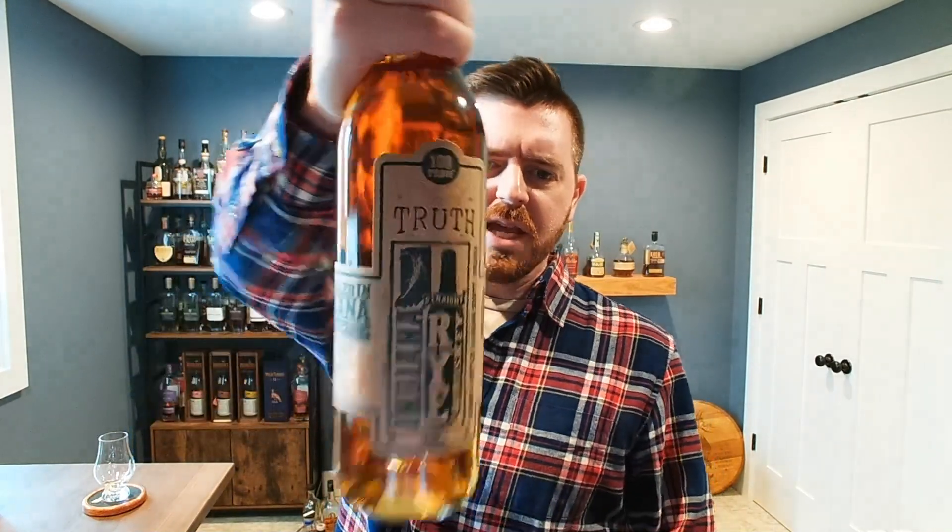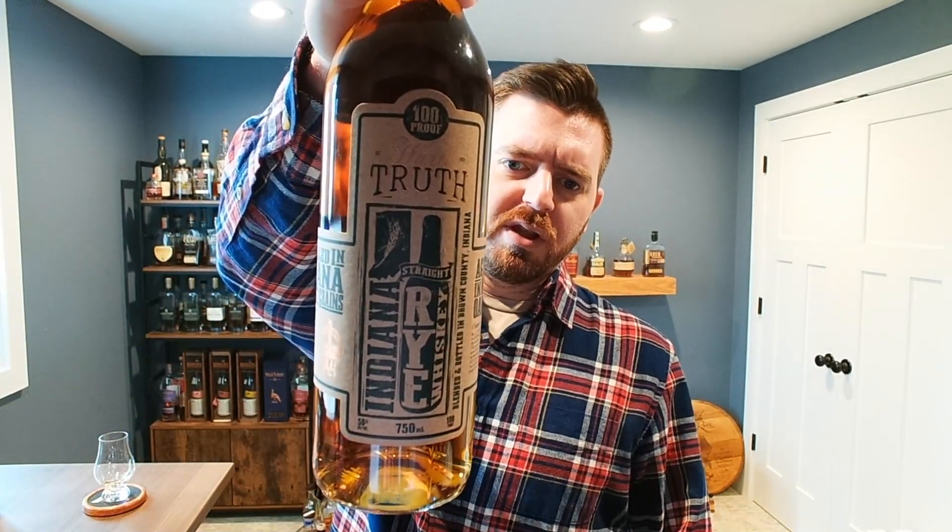Hey everybody, welcome back to the channel. My name is Ryan and today I'm going to be trying something that's been on my list for a while but I haven't gotten around to until just now. They've got a lot of bottles out now and I'd like to try them all — maybe do a full distillery lineup — but just to kick things off, this is from Hard Truth.